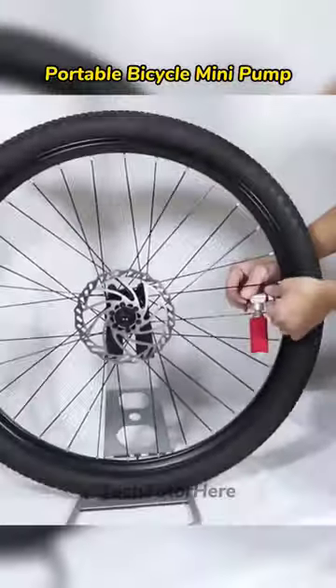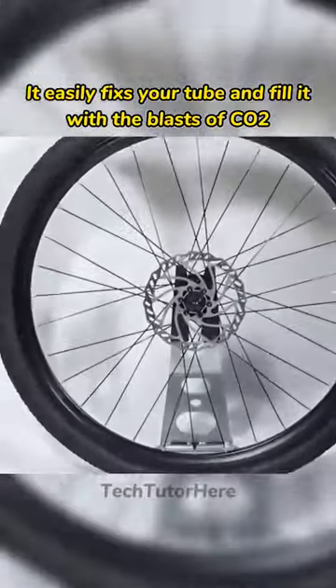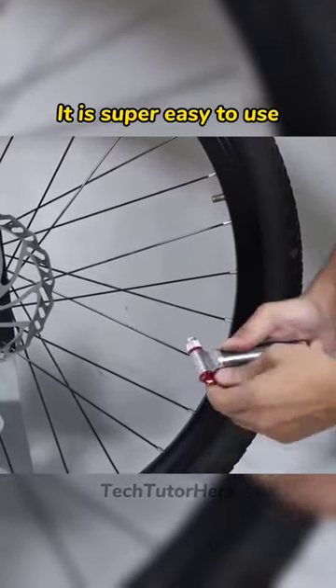Portable bicycle mini pump. It easily fixes your tube and fills it with blasts of CO2. It is super easy to use.